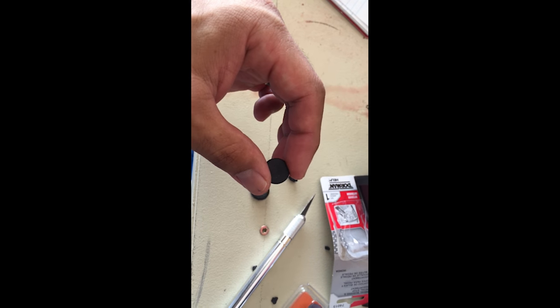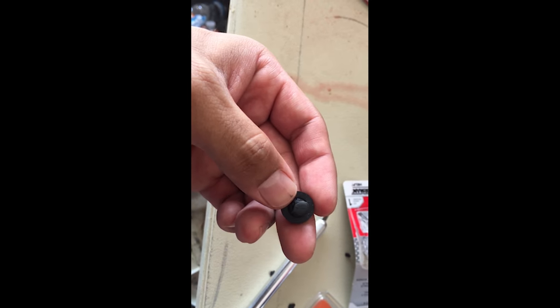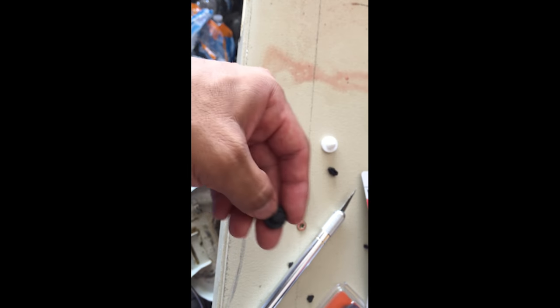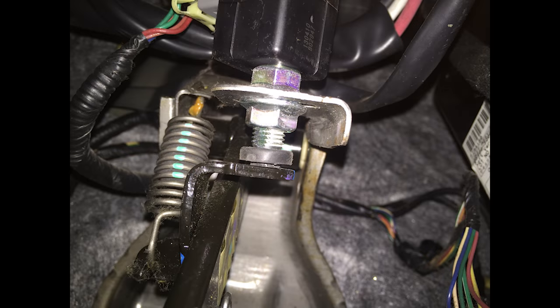I stick it in there, let the brake pad push up, and kind of get an imprint on where it's going to go. It gave me an imprint on the back of it, and with that imprint I actually cut around it a little bit with my exacto knife. Now it should just slip in and stop it.